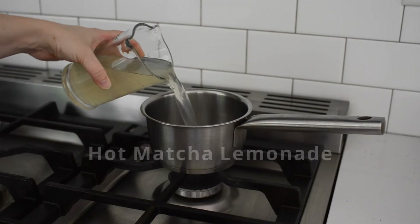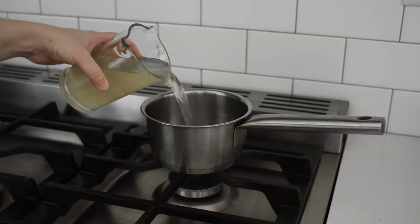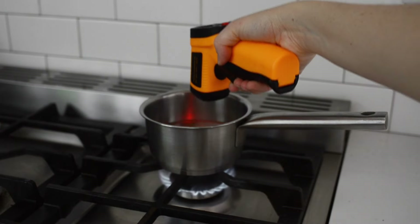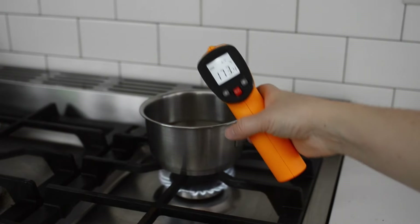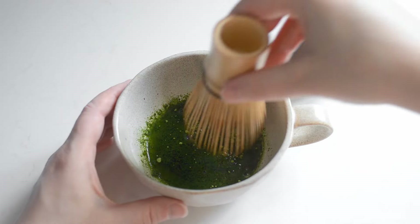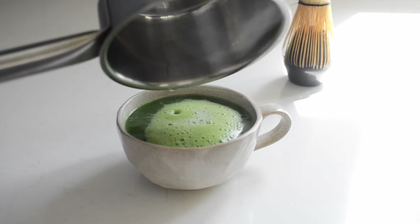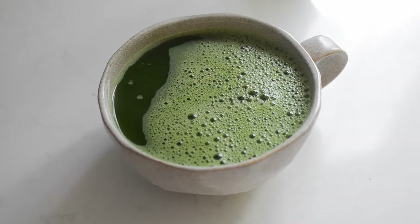The next one is the hot version of the iced matcha lemonade. I got this when I did my live taste test, but I honestly think they gave it to me by accident because I don't see it on the official Starbucks menu online. We'll use the same ingredients minus the ice. Heat one cup of lemonade over the stove to about 170 degrees Fahrenheit or 76 degrees Celsius. Meanwhile, whisk together one teaspoon of matcha and two tablespoons of water in a mug until smooth. Pour the hot lemonade on top and give it a good mix. This one isn't my favorite — I would just rather have a matcha latte.